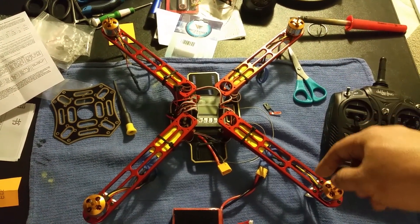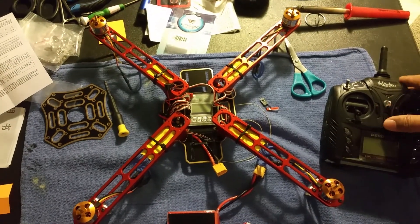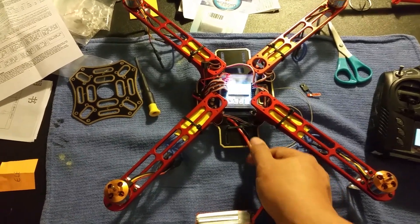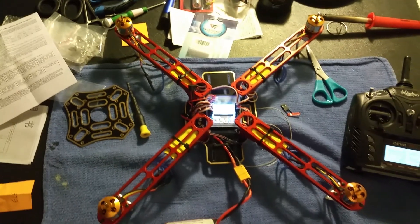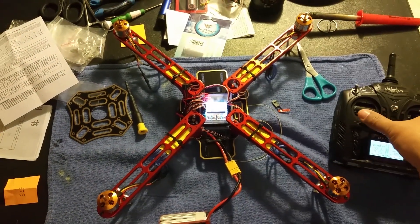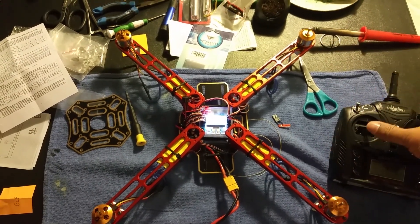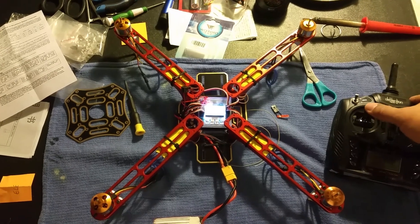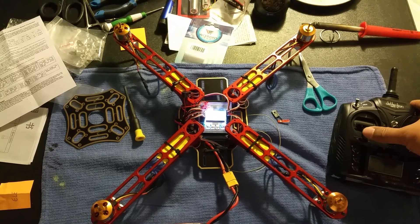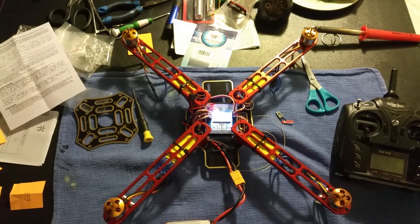Motors 2 and 3 arm and spin just fine, but not 1 and 4. Motors 1 and 4 spin just fine even in the right direction — but 1 and 4 do nothing.